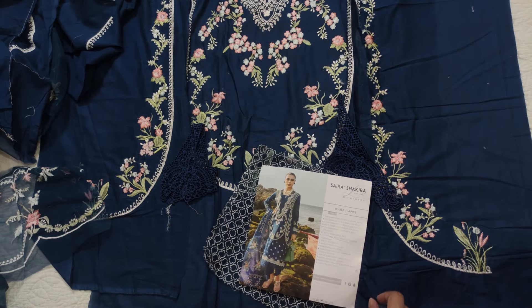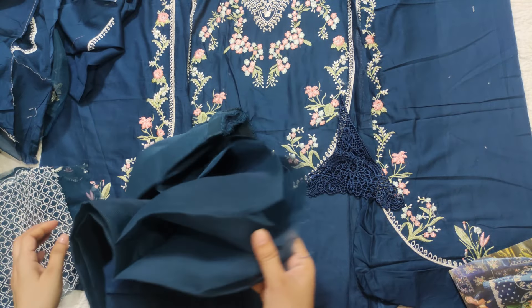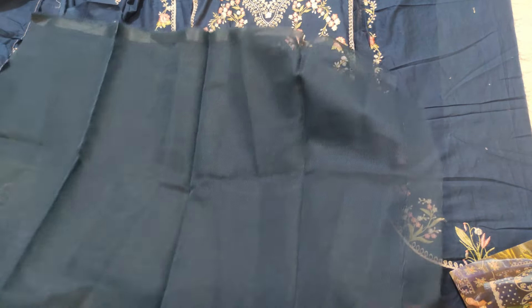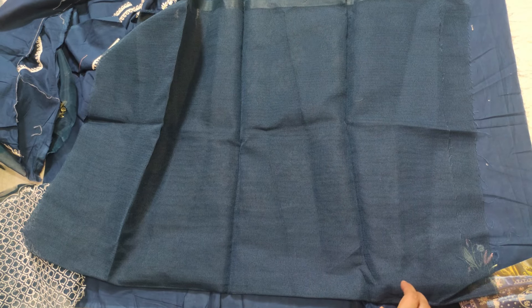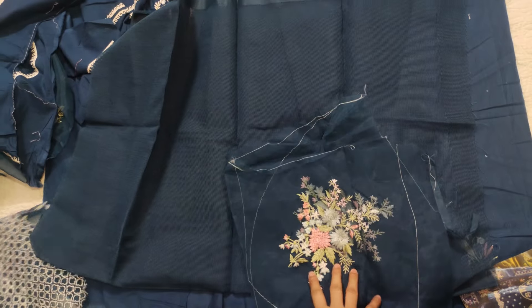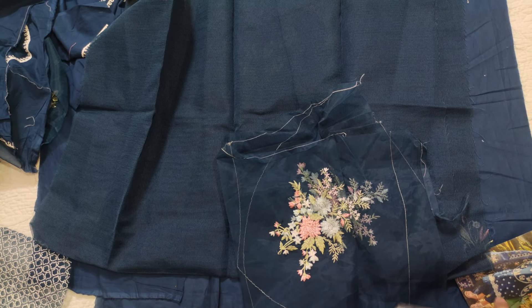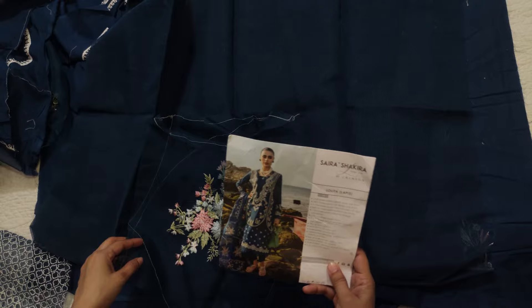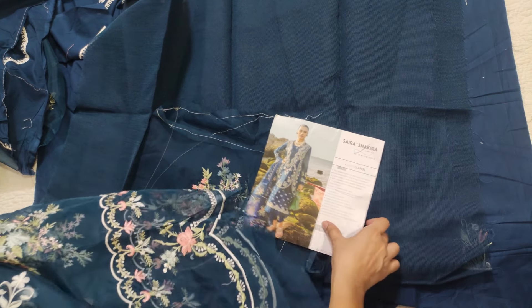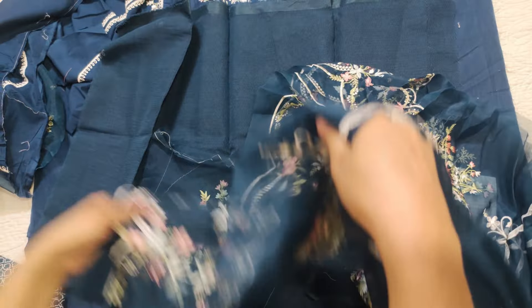It's a very complicated dress. This is the top — it has so many borders. Then there are two motives which I don't understand, and there are two borders. This is the length to increase.